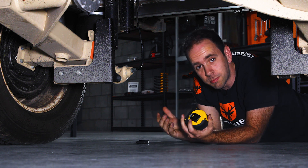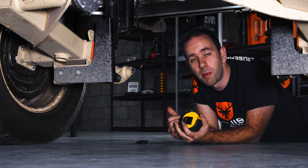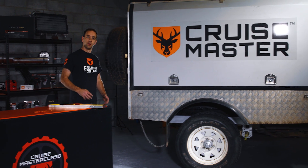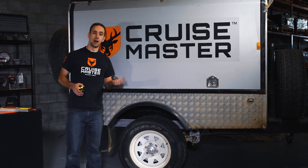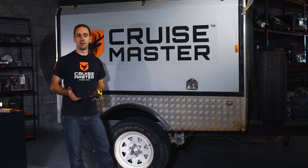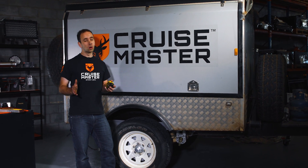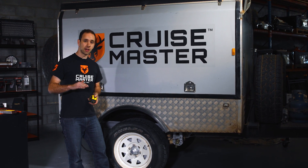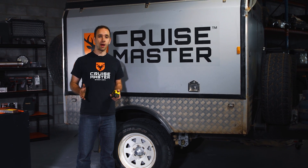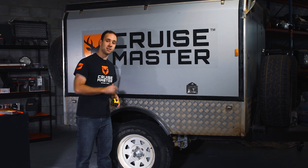We don't expect you to get underneath your caravan every time you need to use it. We're going to hop out now and show you how you can do it from outside the caravan. Now that we've set the ride height from underneath, as you change the loading in your caravan you're also going to be changing the ride height. So it's important you do not use air pressure as your baseline for ride height. There are a couple of ways you can get a reference from outside the caravan without having to measure underneath.